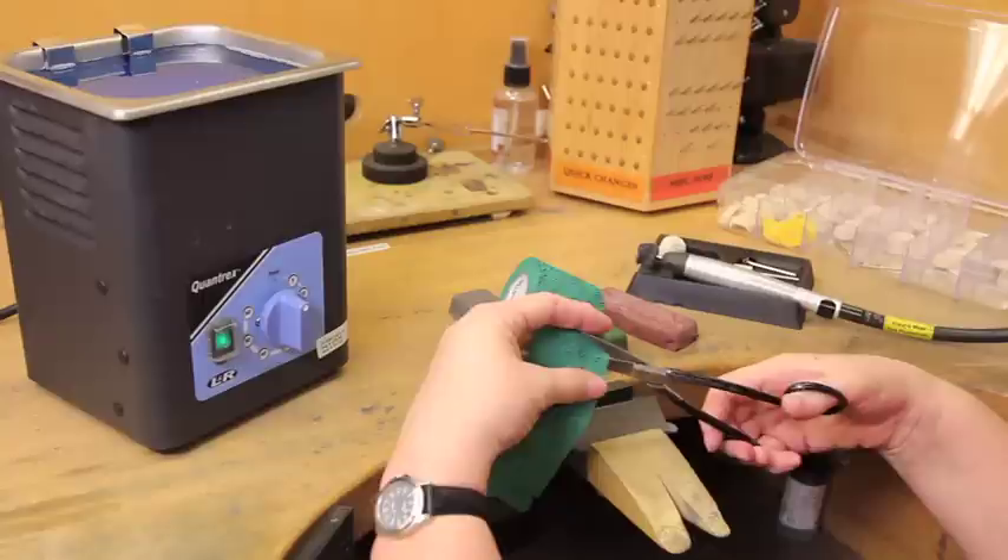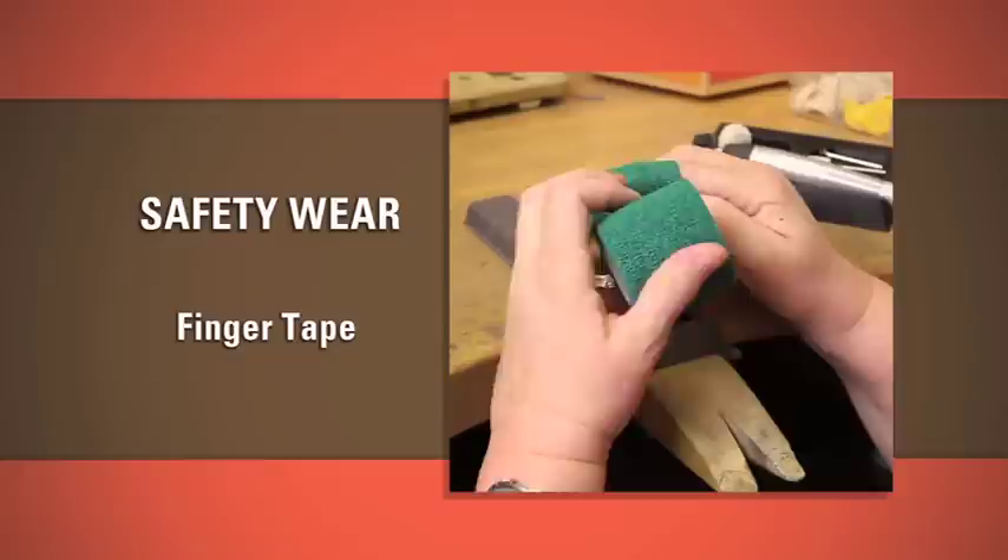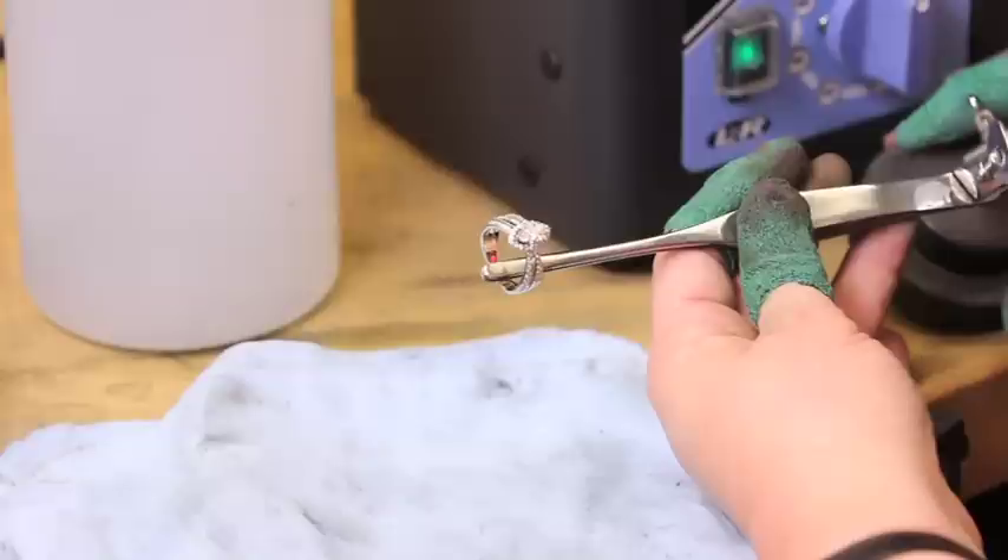Safety is always a top priority before beginning the polishing and shine process. It's necessary to protect both your hands and eyes by wearing an OSHA approved set of safety glasses for eye protection and wrapping your fingers with finger tape.